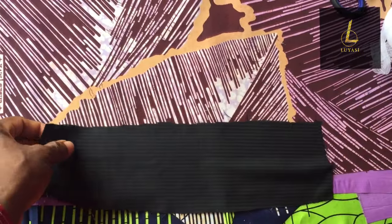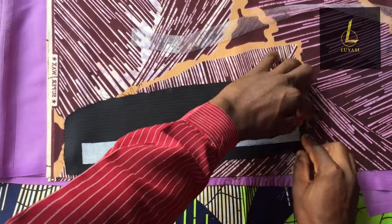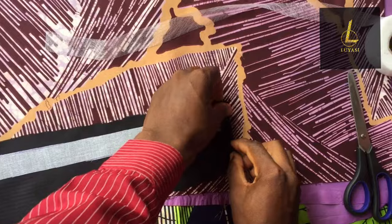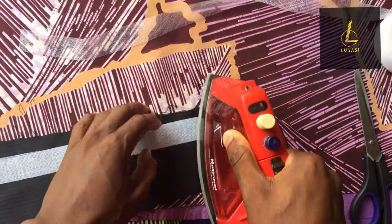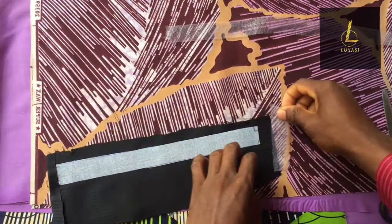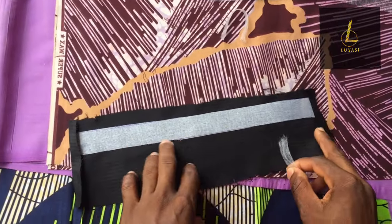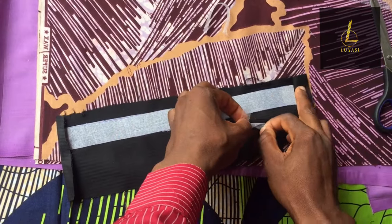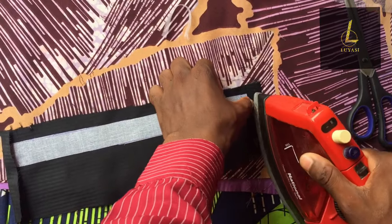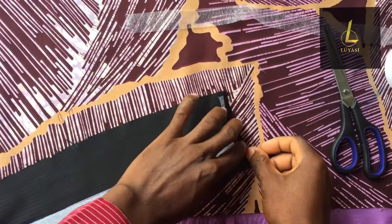Turn it to the other side and press. Now you're going to turn this edge here like this, then use your pressing iron and press. On this other side, you're going to turn it this way, take your pressing iron and press. Then take a piece of hemming gum, gauge it to the length of this area, and divide it into two. Open the part you pressed up, place the hemming gum on this area, cover it up, and press. Do the same thing on this side — place it, put it inside, turn it, then press.